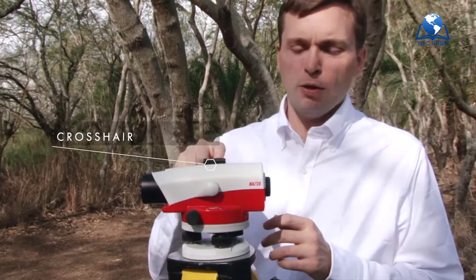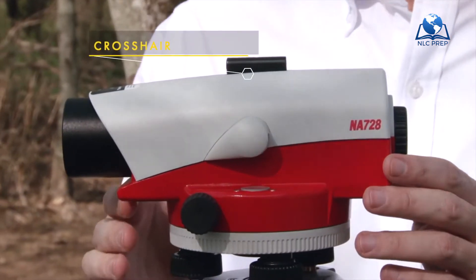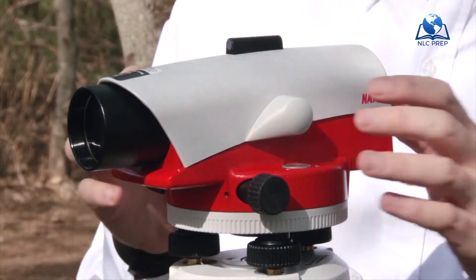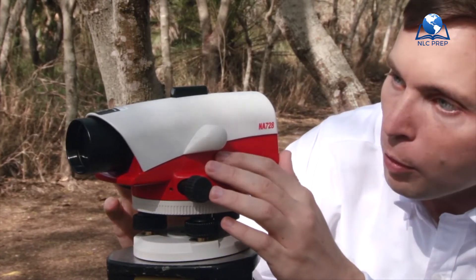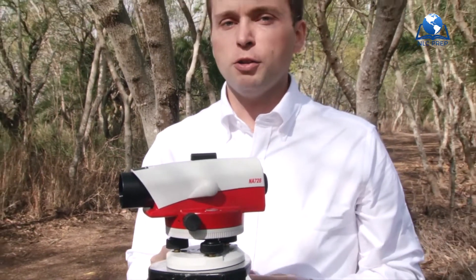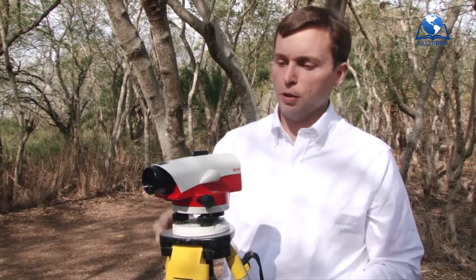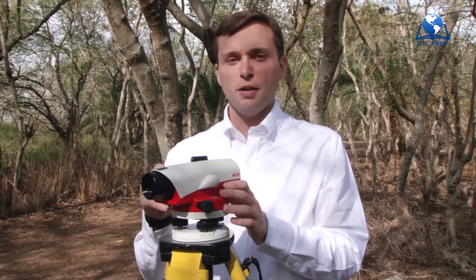First, we have a crosshair. This little crosshair in this upper piece is not something you look through — it's a rough targeting sight. So if you have something at a distance and you don't want to look through the telescope to find it, you can simply sight through the rough target and it will line up with a nice little white crosshair. It's a good way to begin any operation: look through the rough target, line it up with your rod, then look through the telescope.